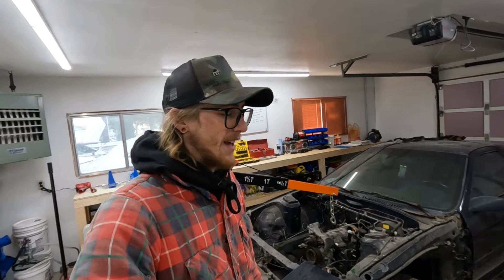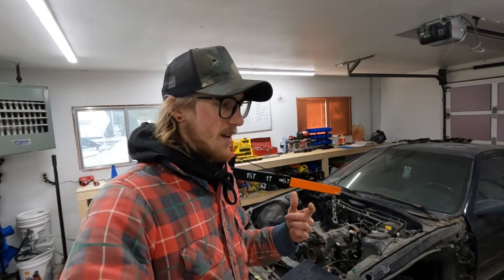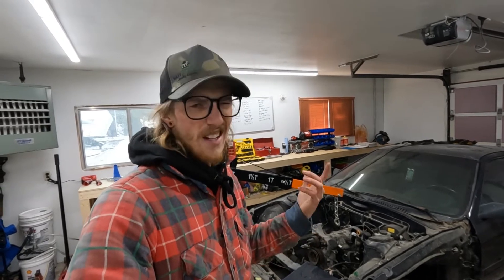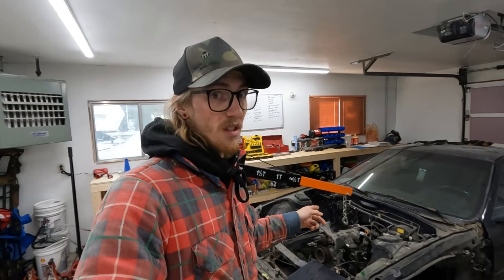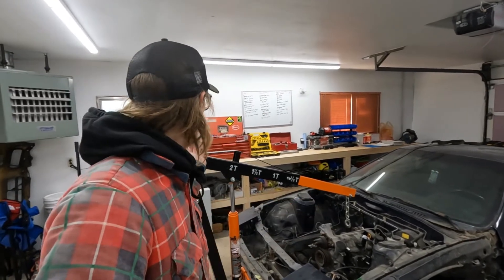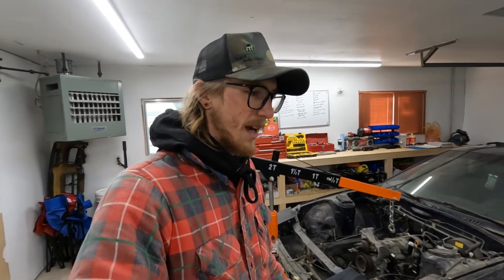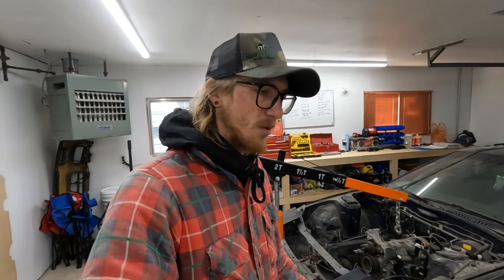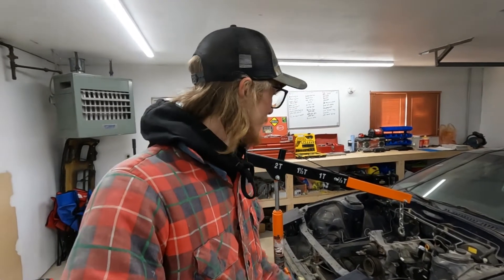We'll get it out, get on the engine stand. I'm actually still waiting on a 54 millimeter socket for the flywheel nut — that should be in early next week, so then I can actually start tearing into it. Maybe I got a wrench here big enough, we'll see. It would be nice to hit it with an impact just because I don't know if I'm able to break it loose without holding the flywheel. But let's get this engine out on the stand and go from there.